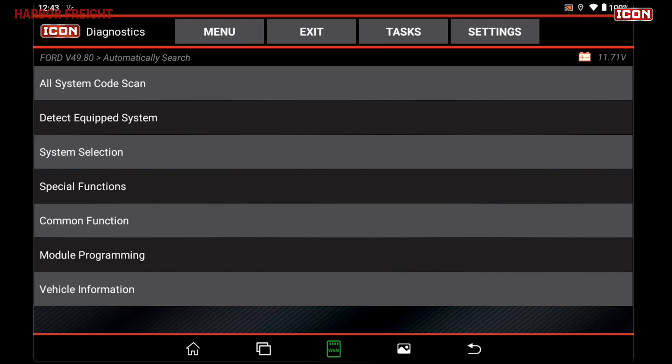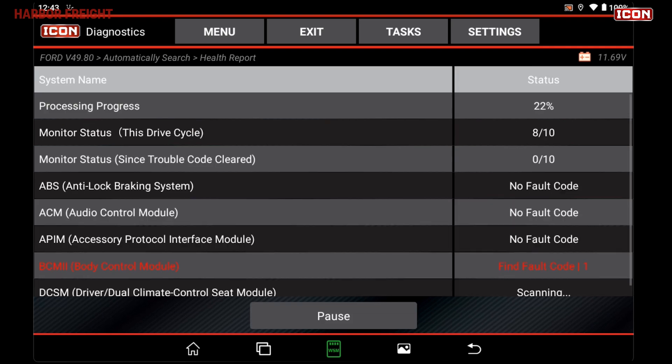Once the vehicle data is loaded, you can conduct an all-system code scan. The scanner will then scan all connected systems on the vehicle.